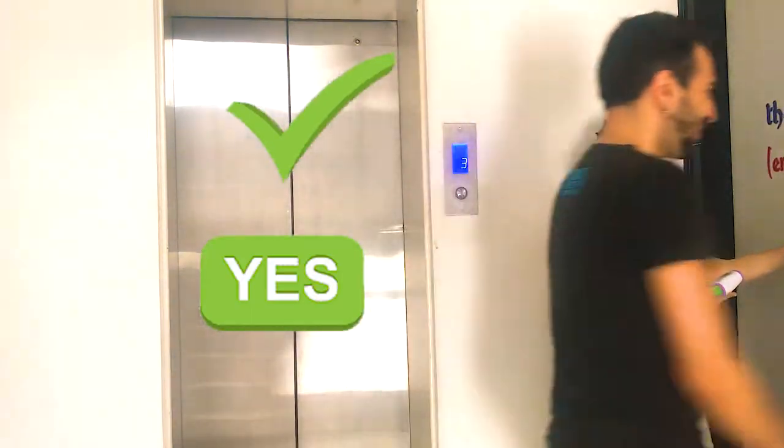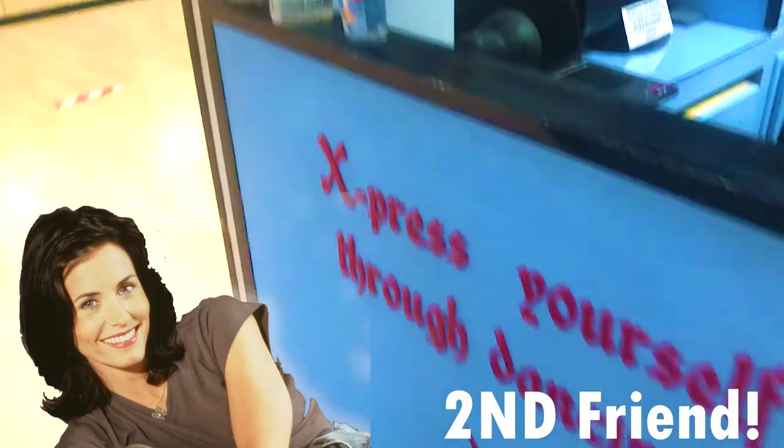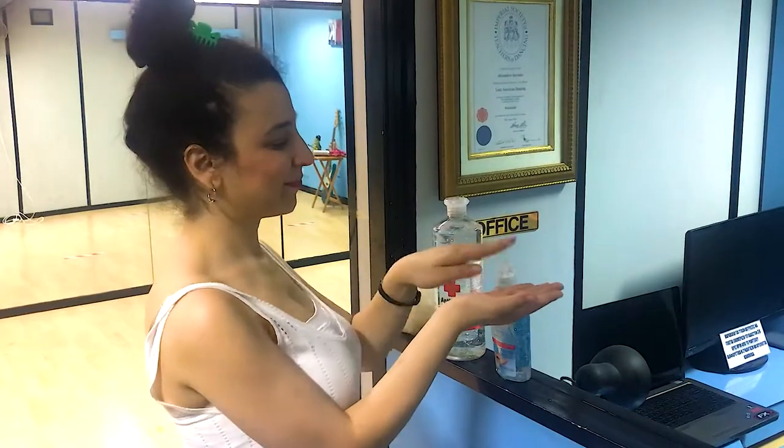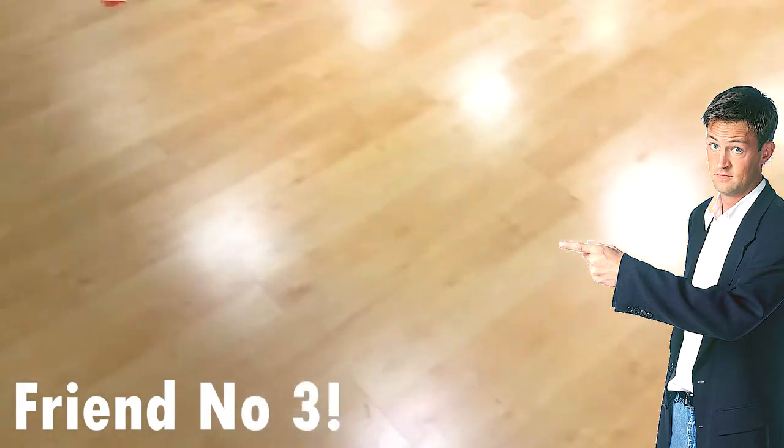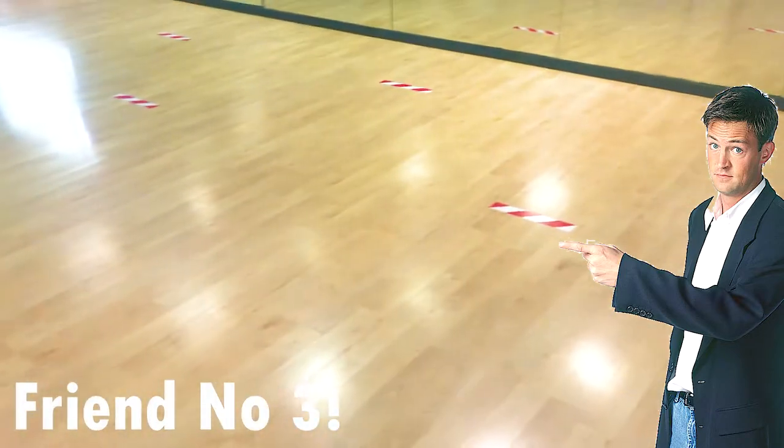Our second friend: the hand sanitizer. You will have to use it before entering the school, before starting the dance, and after you finish the class.